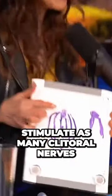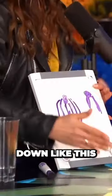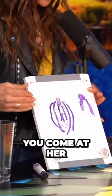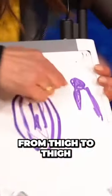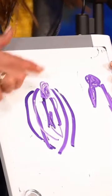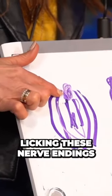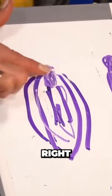You want to maximize your reach to stimulate as many clitoral nerves as possible. So if she's laying down, you come at her perpendicular from the side — your mouth is here. You're going from thigh to thigh, not toes to head. You're licking over the nerve endings on each side of the clitoris and going back and forth.